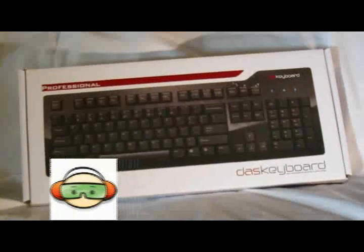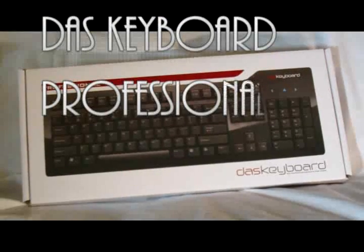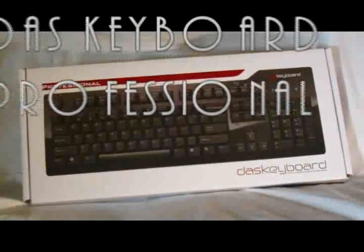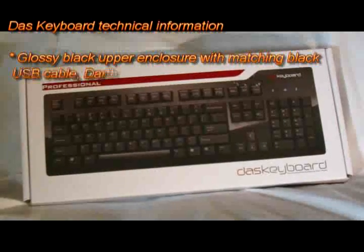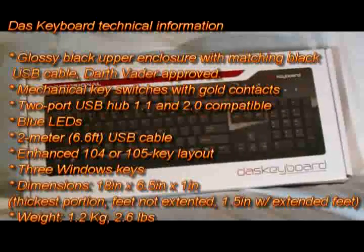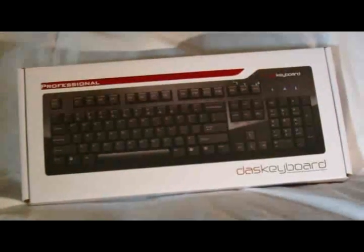Welcome to another edition of Test Freaks Unboxing. Today I've got the DOS Keyboard Professional. The mechanical keyboard that clicks is the motto of the keyboard. I appreciate a good quality keyboard. I do a whole lot of writing, typing. I write for several sites, actually, in my spare time, besides Test Freaks.